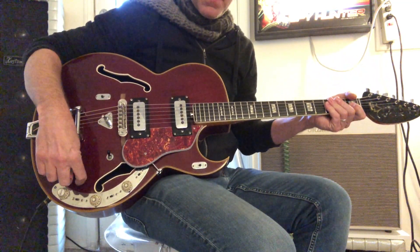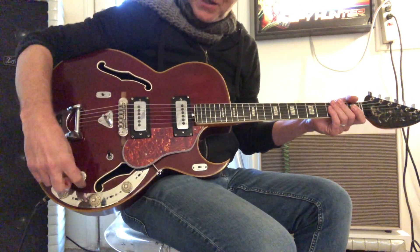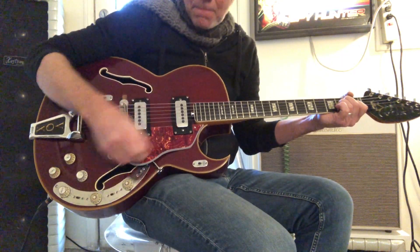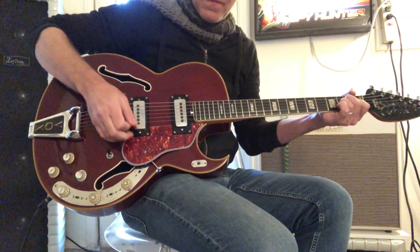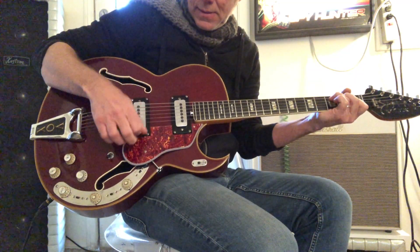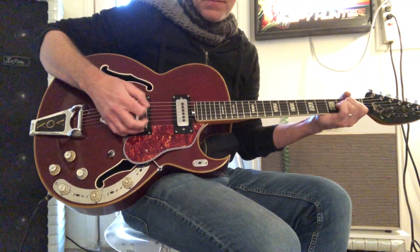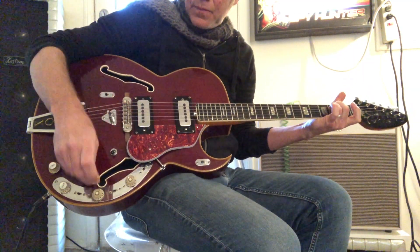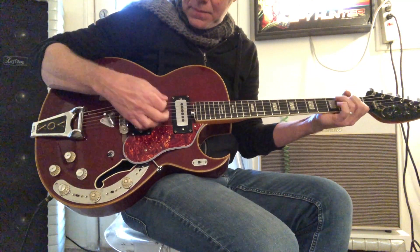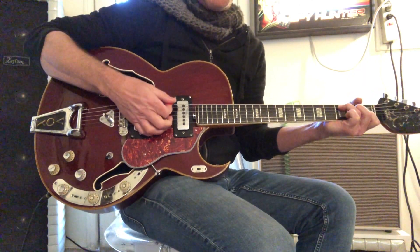Here's the E-Tuner. You can tell it's out of tune, but what are you going to do? Here's the treble bass booster. Here it is on bass. Here's the fuzz, through the treble bass booster.